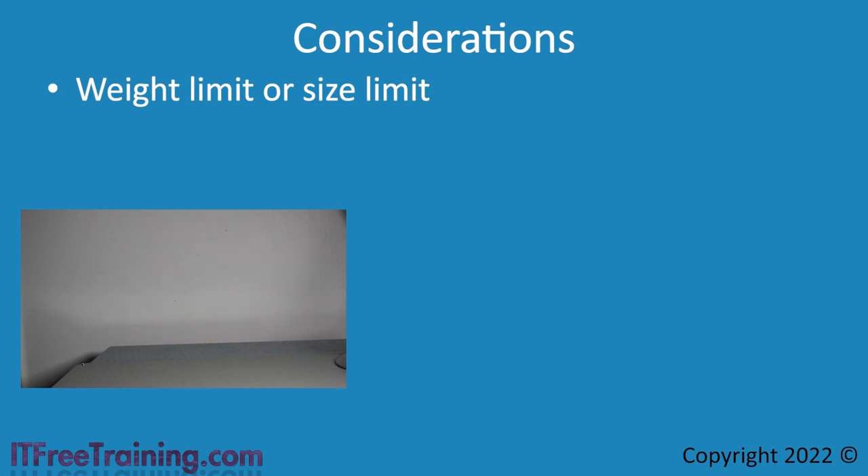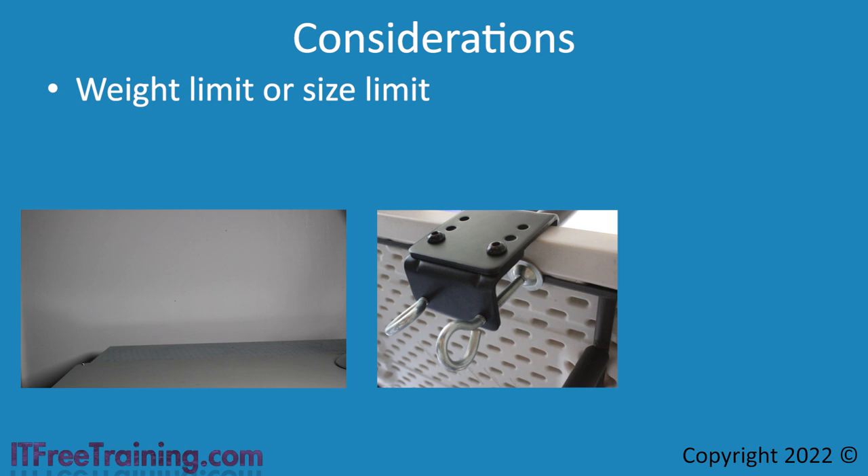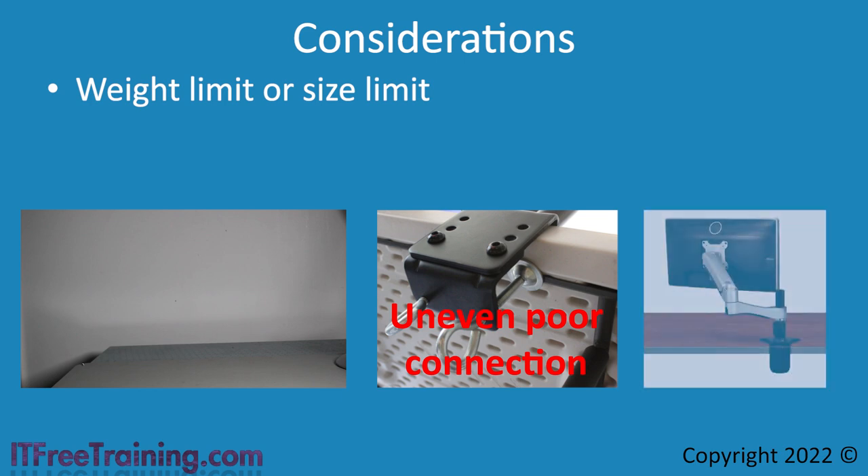The next point to consider is how the clamp on the monitor arm will be attached. In the case where our monitor fell on the floor, you can see how the clamp was connected under the table. The table had a thick edge that only goes a short distance, but under the table it is quite thin by comparison. For this reason, the clamp connection was uneven and thus a poor connection, resulting in the monitor falling onto the floor. If you have a flat table, the clamp will be able to get a better connection. If you are still having trouble, you can put some wood between the clamp and the table to help spread the weight out, or even screw the clamp down to the extra wood to make it more stable. If you are purchasing a new table, consider whether you want to attach a monitor arm to it later on, as this will affect which table you buy.